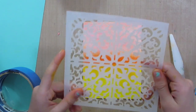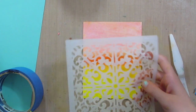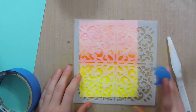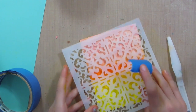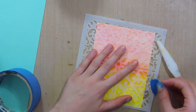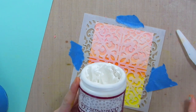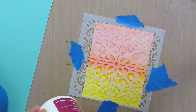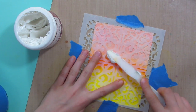This is dry, and I want to use this Mixables stencil — I really like this one. I'm going to put it over my base and just tape it down. This is the Dream Weaver Stencil Embossing Paste, and I'm using this palette knife to get it on here.